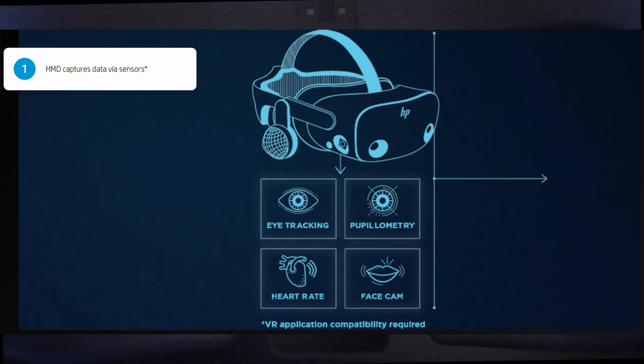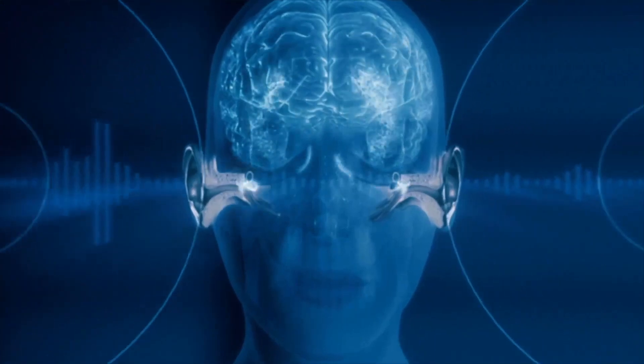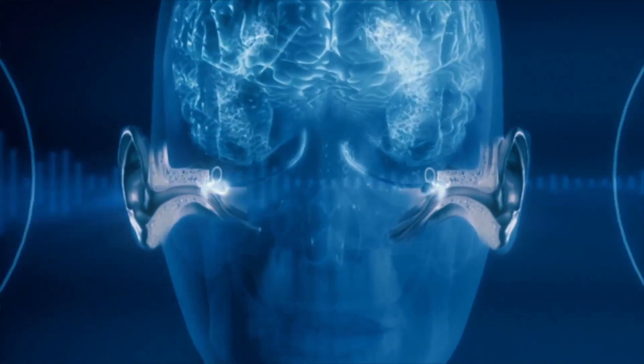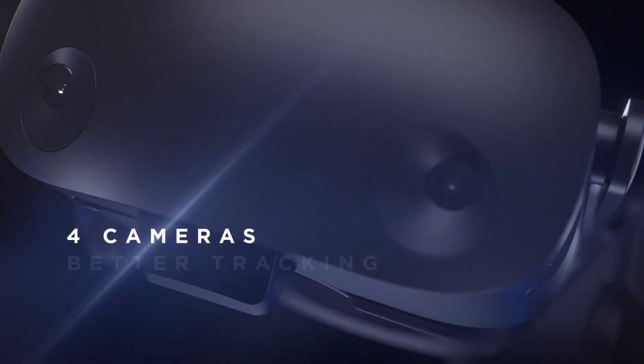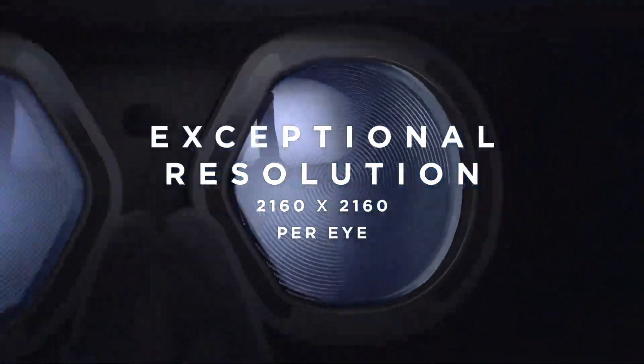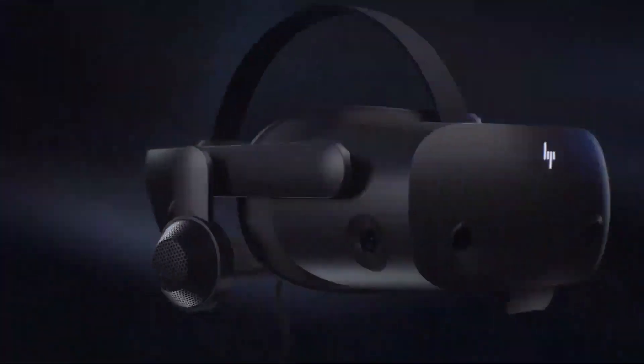HP also announced that this headset will support spatial audio to its Omnicept SDK, which uses the technique for delivering sound at pinpoint locations to provide a more authentic and immersive audio experience. The provided SDK will also arrive in May as it supports both Unity and Unreal.